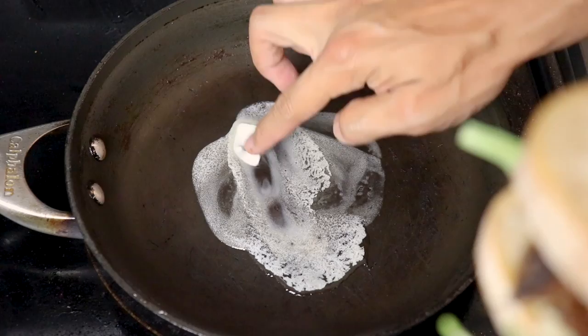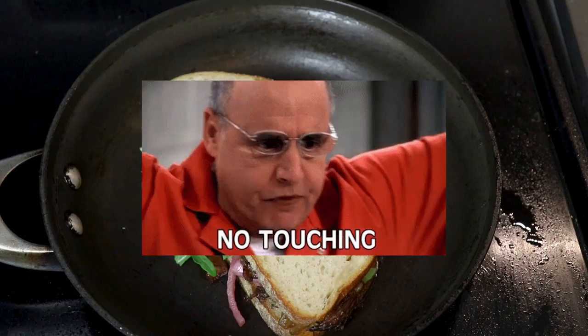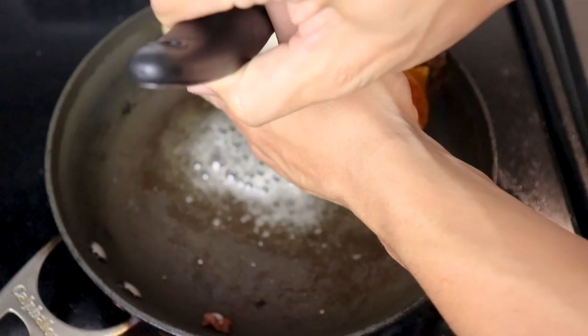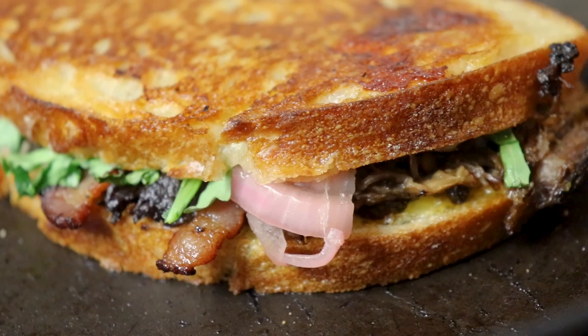Give it a good press and we're ready to grill. I cleaned out the pan and added some butter. Grill each side on medium-low heat — don't turn it up too high or it'll burn before the cheese can melt. Give it a little press and leave it — don't touch it. Wait about three to four minutes before taking a peek. If it's golden brown it's ready to flip. Add a little more butter for the other side and make sure it doesn't fall apart mid-flip. Look at that — it's so crispy!